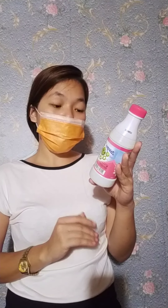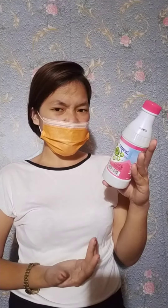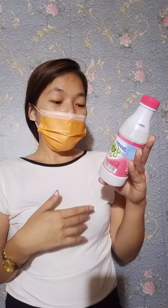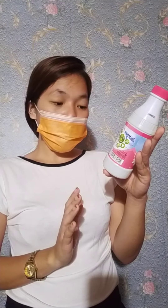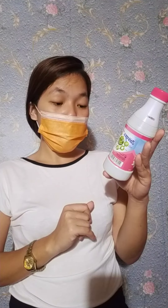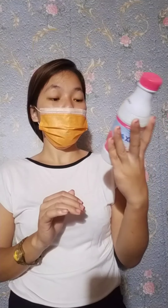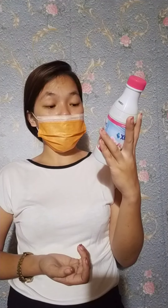Next we have Zonrox, the multipurpose bleach for home and laundry. Whether you are cleaning your home or doing the laundry, Zonrox is the helping hand you need to remove tough stains, odors, and germs you don't see. It shortens cleaning time, removes tough stains and dirt, sanitizes, whitens, and provides 99.9% antibacterial protection.